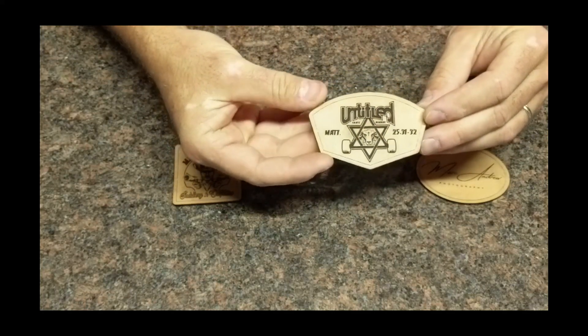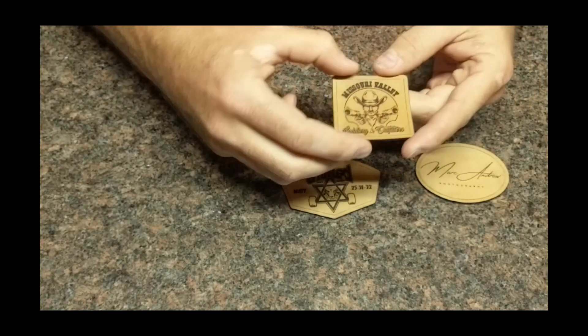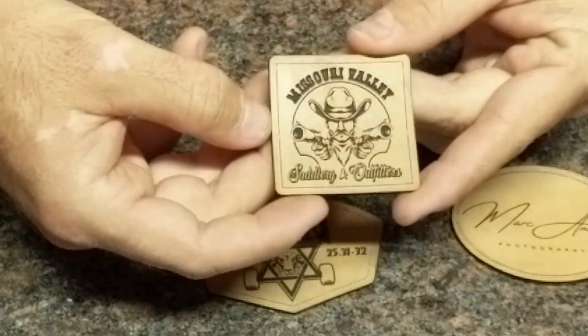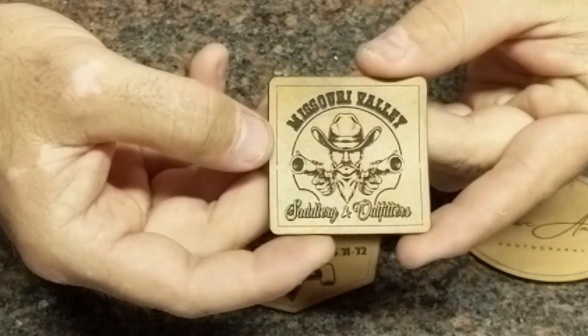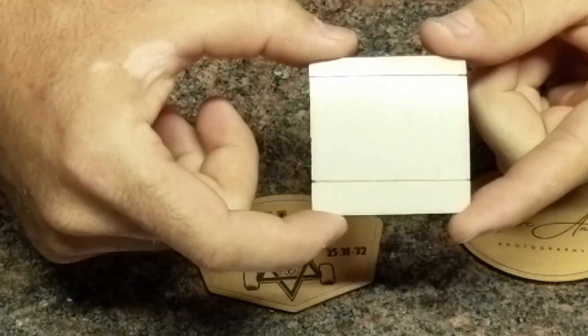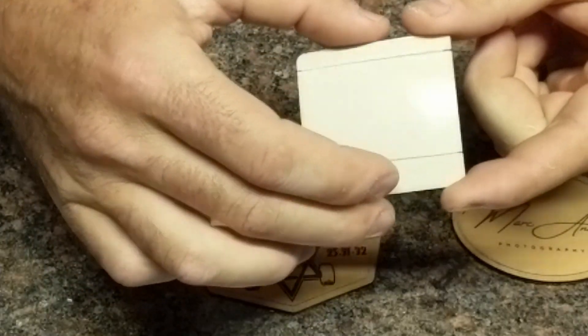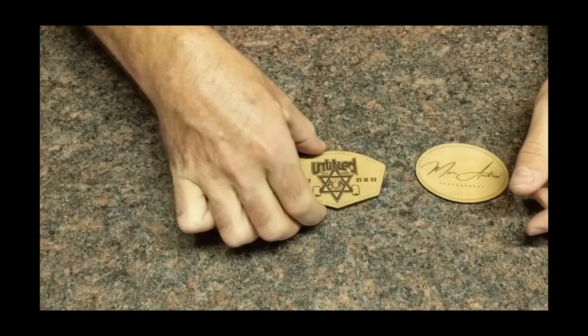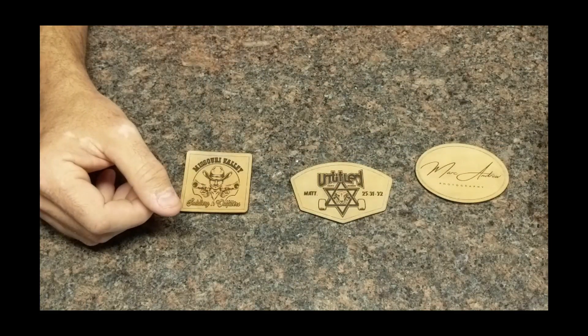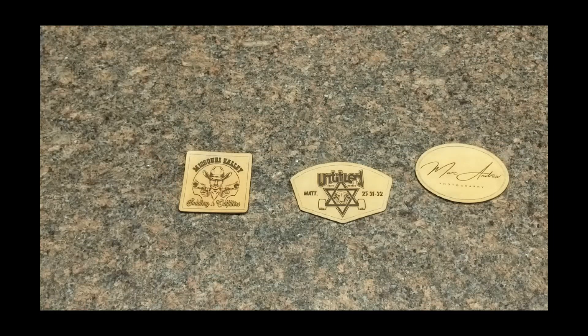If you have somebody make these up, a couple things I recommend: have them put a small line on the inside — about an eighth of an inch in — as a stitch guide. Also ask your patch maker to put adhesive tape on the back so you can easily attach these to your hat and hold them in place while you stitch them.